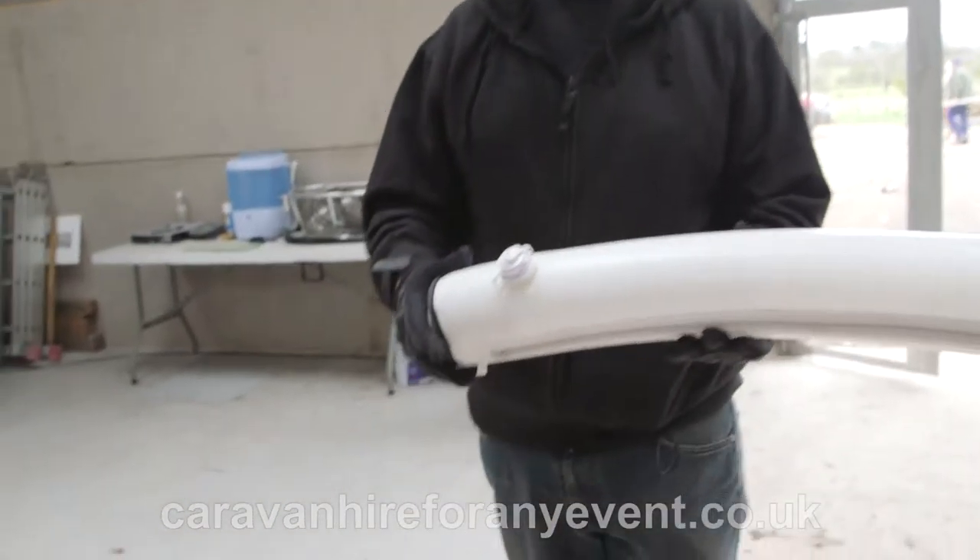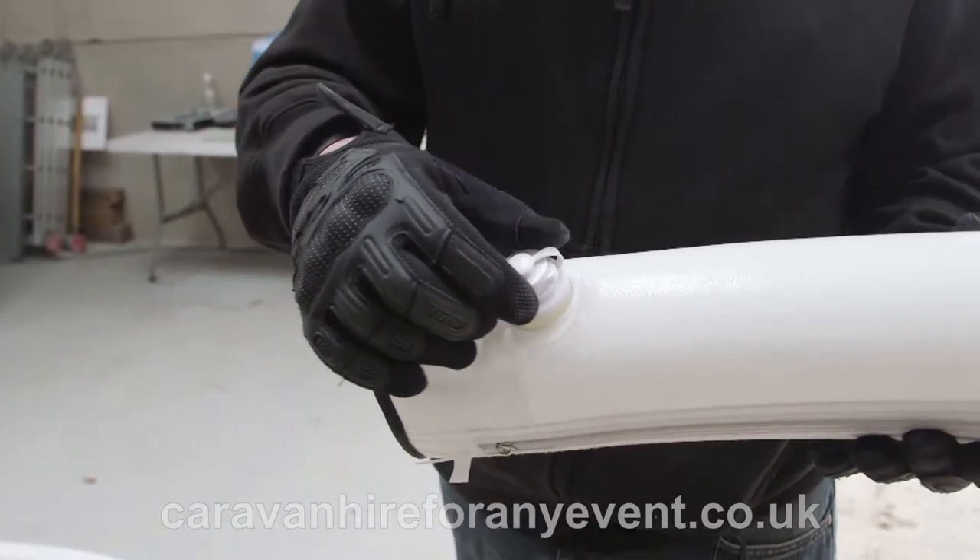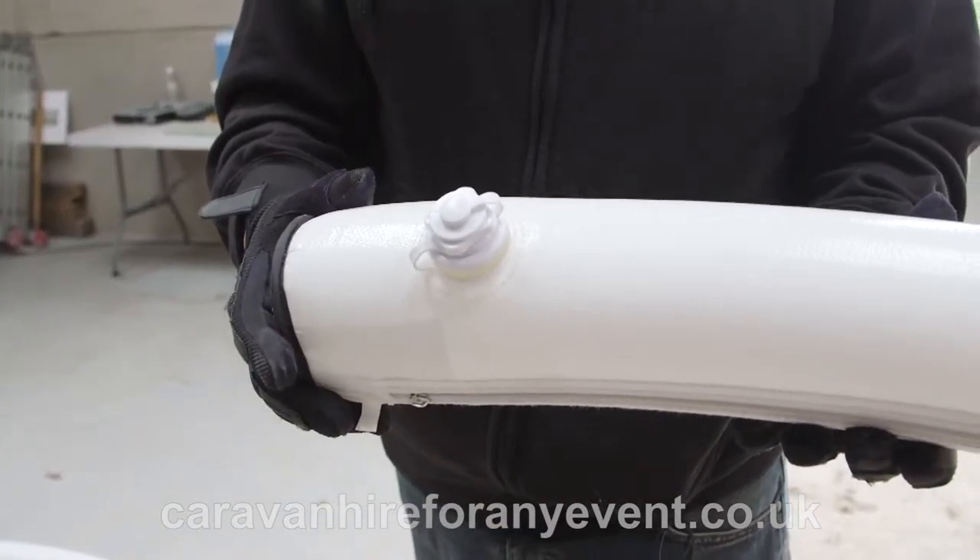If at any time when you have got the awning up you need to put any more pressure in — when it goes too flat — just unscrew and inflate a little bit more.